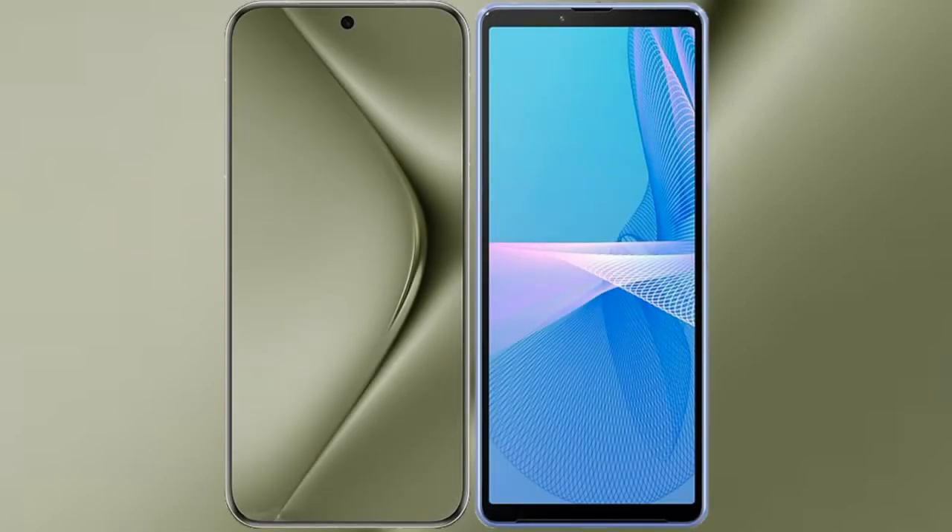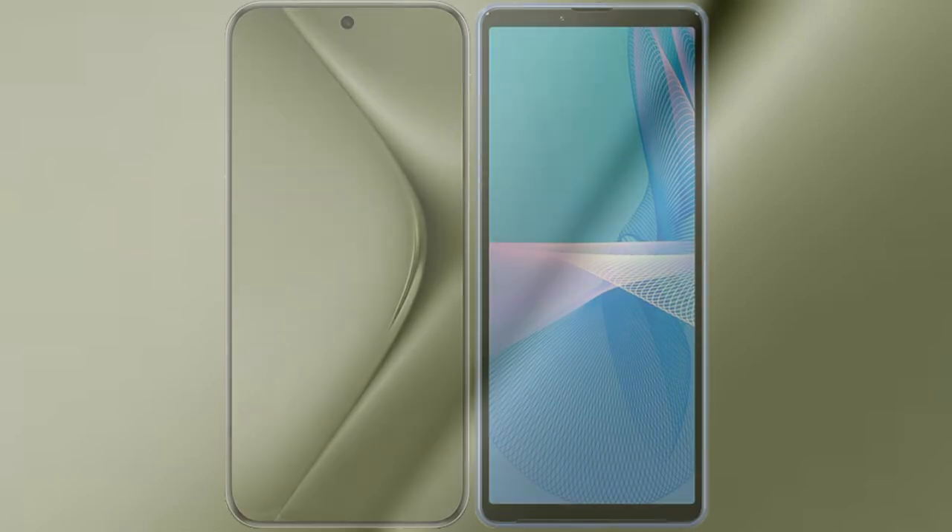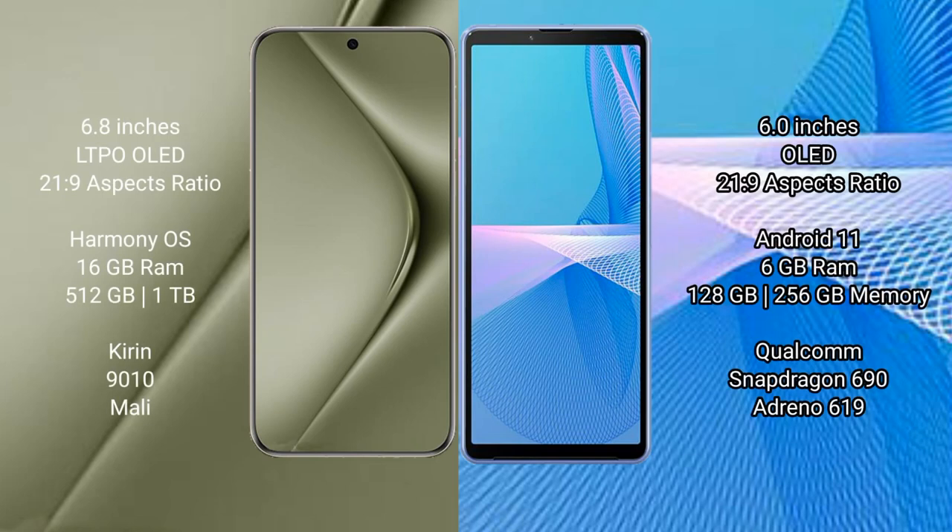I will compare the new Huawei Pura 70 Ultra with Sony Xperia 10 Mark III. Huawei Pura 70 Ultra comes with a 6.8-inch LTPO OLED display and SXPASO 21:9 aspect ratio. Sony Xperia 10 Mark III comes with a 6-inch OLED display and SXPASO 21:9 aspect ratio.